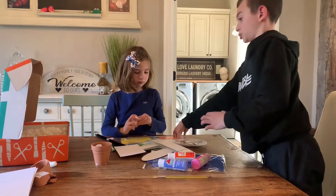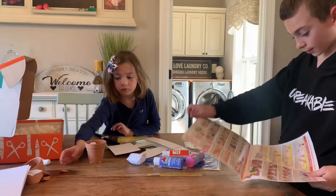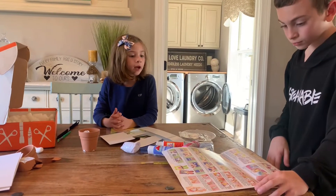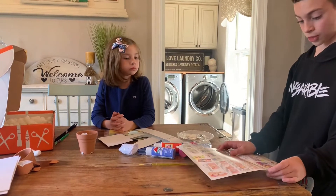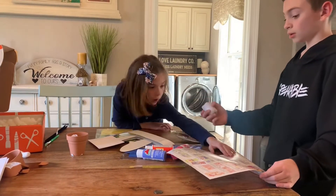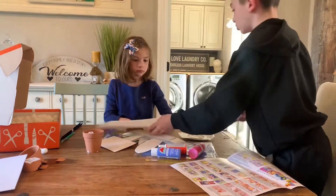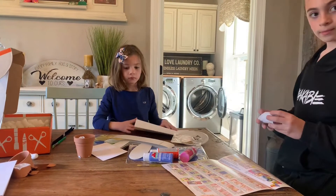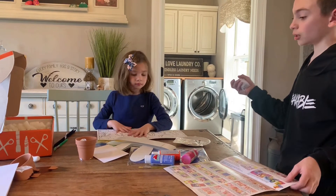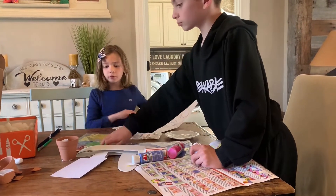Where are the directions? Hang on. Which one do you want to do? I'll do the coloring sheet — the coloring, this one. So you'll do the coloring sheet and I'll do this one. Sadie's going to do the coloring sheet and I'll do the one with paint.